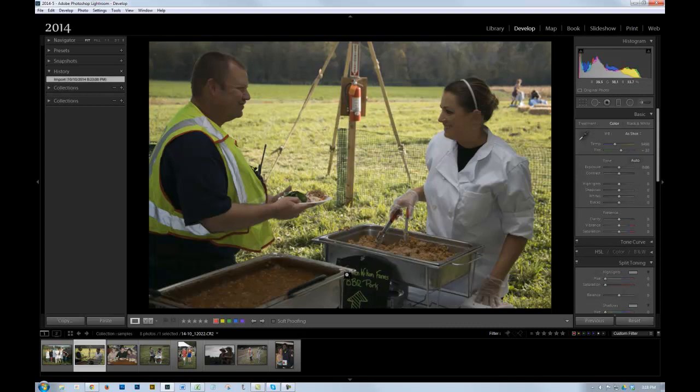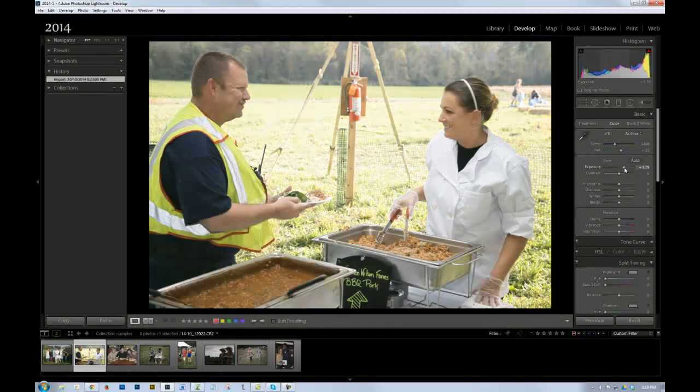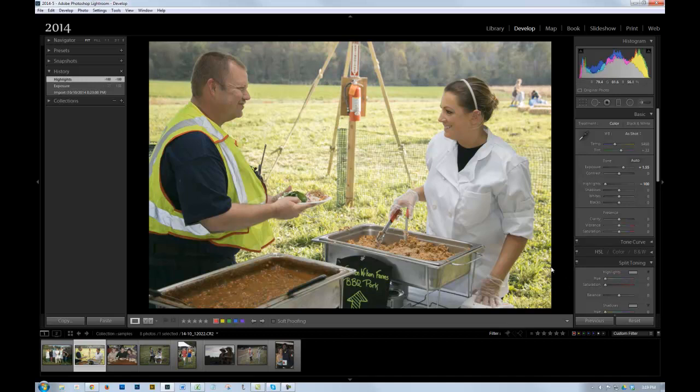So I'm going to this one — this is a common situation where they're in shade and there's bright light outside. The light meter exposed for the average situation, so they end up being a little bit dark. I'm going to start with exposure and adjust so the skin tones look pretty good, and then pull back the highlights to get the background looking good. That combination usually works quite well.